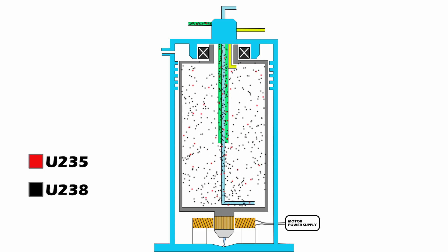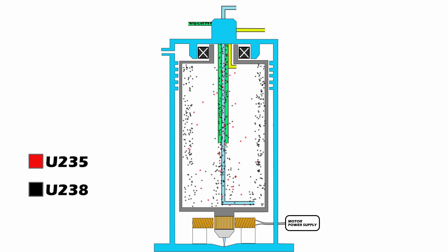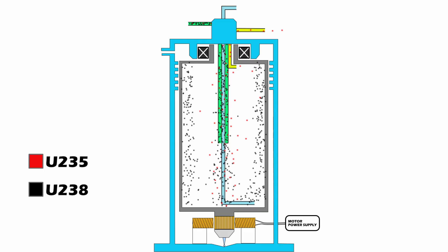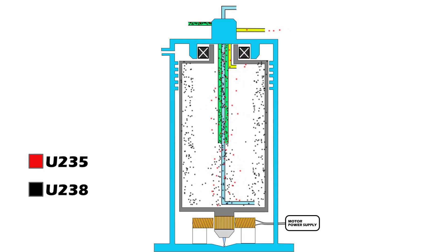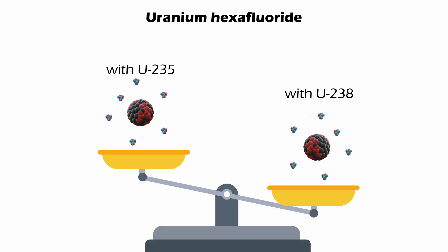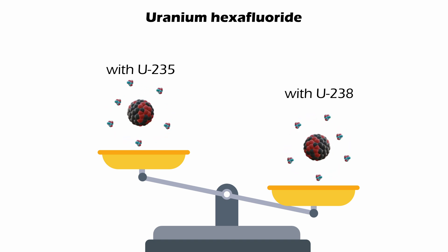The faster the spin, the bigger the gradient of the force. This force will then push heavier molecules towards the wall of the rotating chamber, while the lighter molecules will be pushed towards the center of the rotating chamber, essentially separating them. A molecule of UF-6 with a U-238 atom has more mass than a molecule of UF-6 with a U-235 atom.